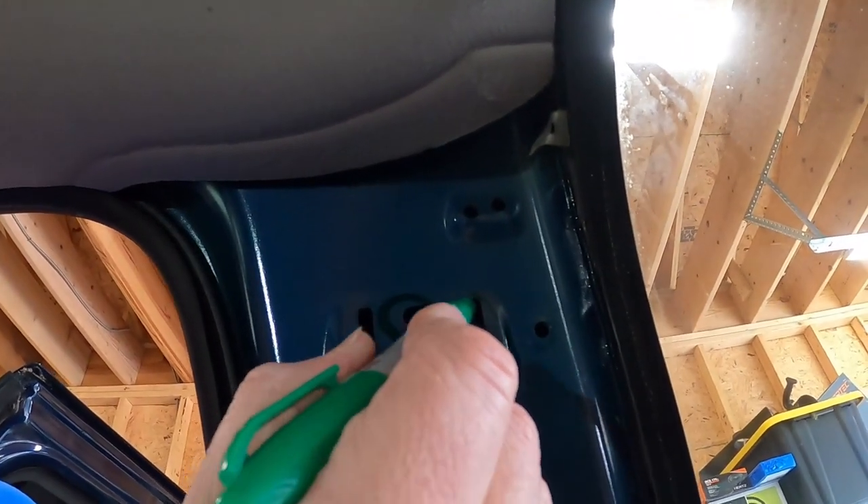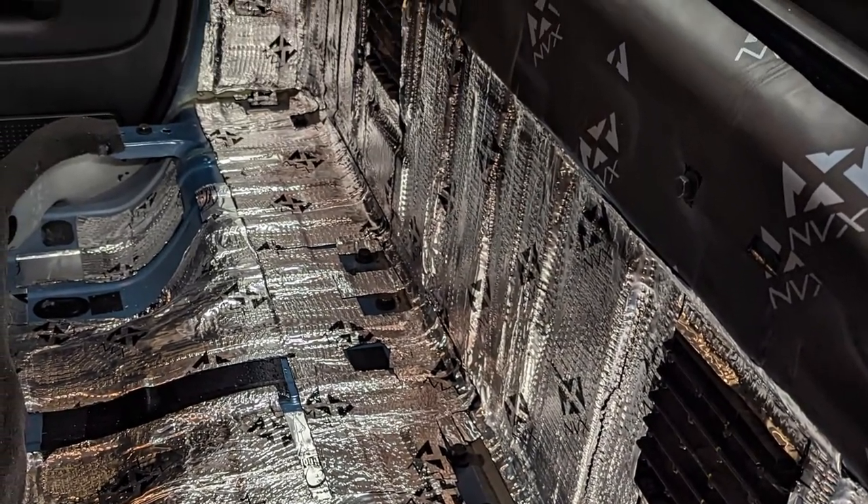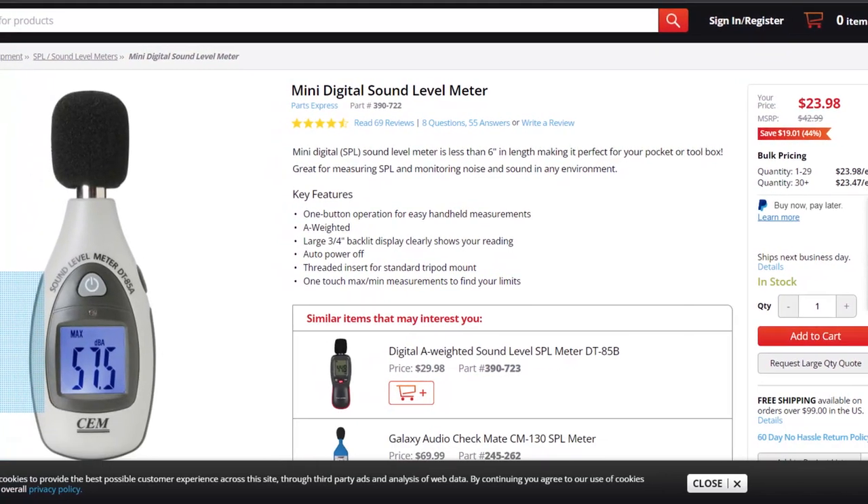I've taken a Sharpie and marked the holes where I'll need panel clips so that when it's time to put sound deadener on I know not to cover these up. Somehow I didn't capture any footage of the sound deadening process — the full baked potato on the back wall — but it's finished. Now it's time to do a little test using this SPL meter from Parts Express. This butyl material with the foil is a vibration dampener — the purpose is to cut down the noise associated with vibrating panels.